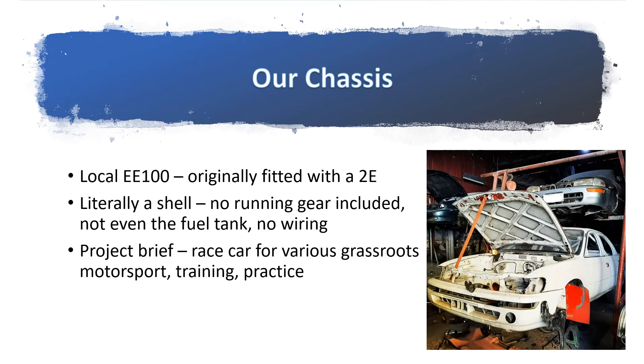Where are we installing this 1NZFE engine? It's a local EE100, originally fitted with a 2E, the 1.3 liter carb. But the engine is not present — it's basically a shell that we received in the shop. It has no running gear, not even a fuel tank, no wiring whatsoever. It's literally a shell that we have to assemble and make into a running car.